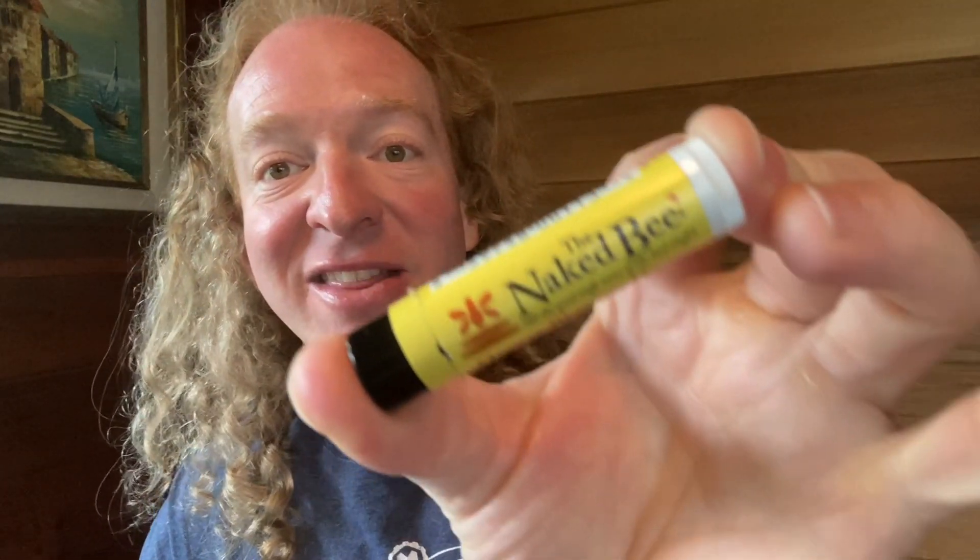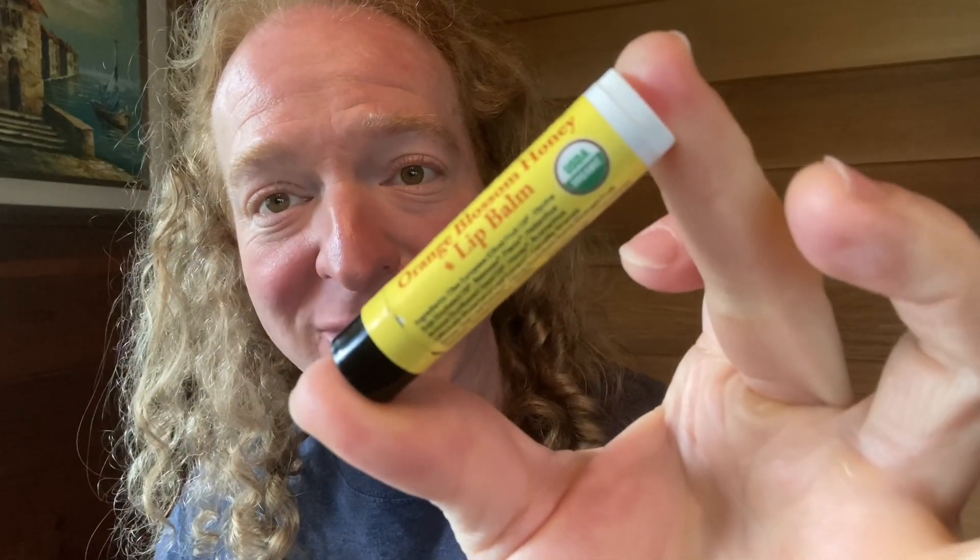Hi! In this video I want to show you this lip balm. The brand is The Naked Bee. It is organic lip balm — you can see it says USDA organic and it is orange blossom honey.